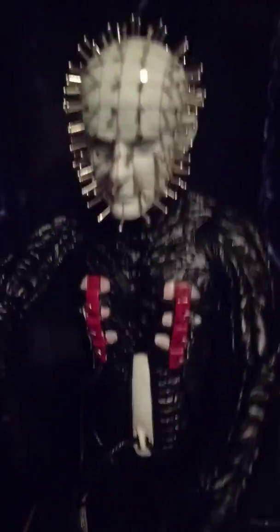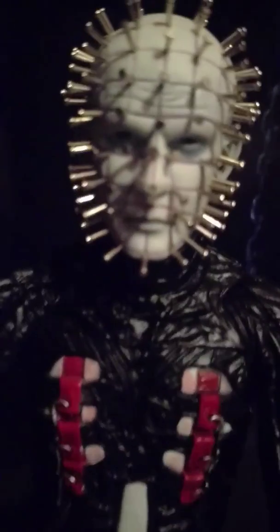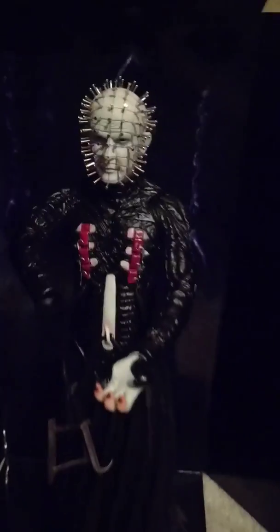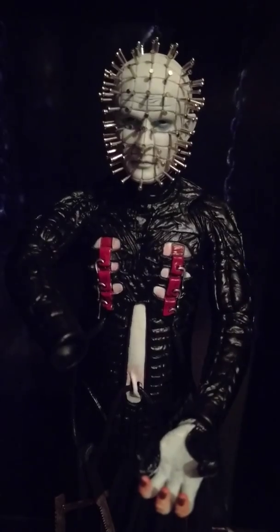Look at the rust detail on the metal — and that's on plastic, it just looks like metal. The nails in the head are metal, and look at the hell eyes. Brilliant, absolutely brilliant. Definitely if you have a chance to buy one, buy one. I do apologize the video is a bit blurry, but just wow.